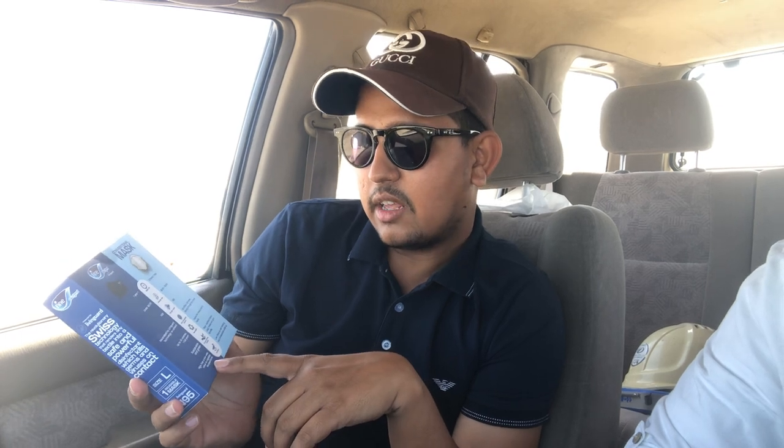It is also sustainable. These days people are really concerned about the environment. If you are using a normal mask, you throw it away and it creates waste. But if someone buys this mask, for one year you will not create any waste.